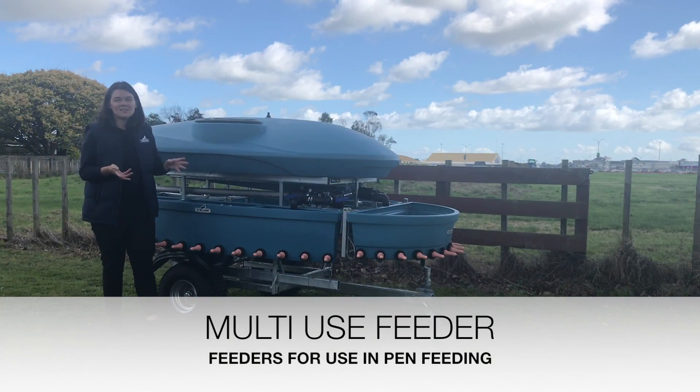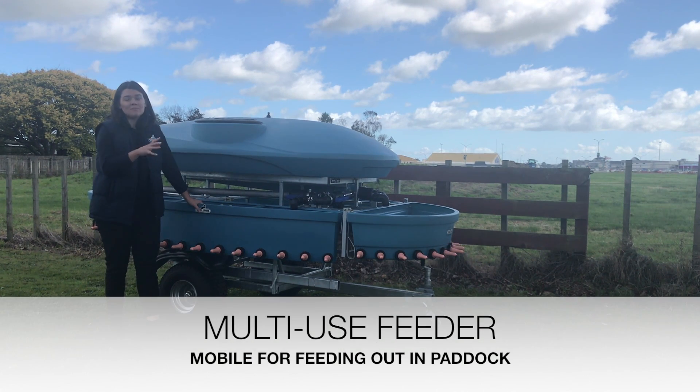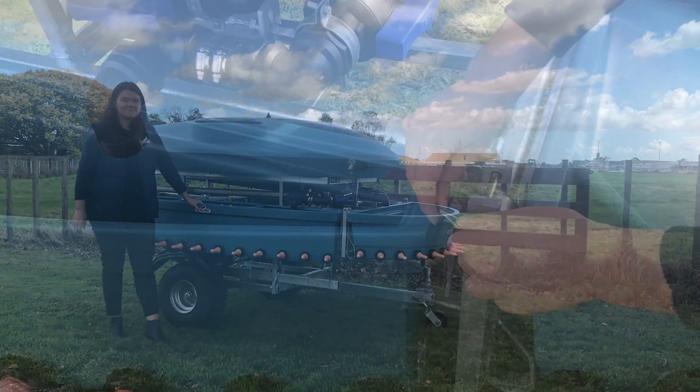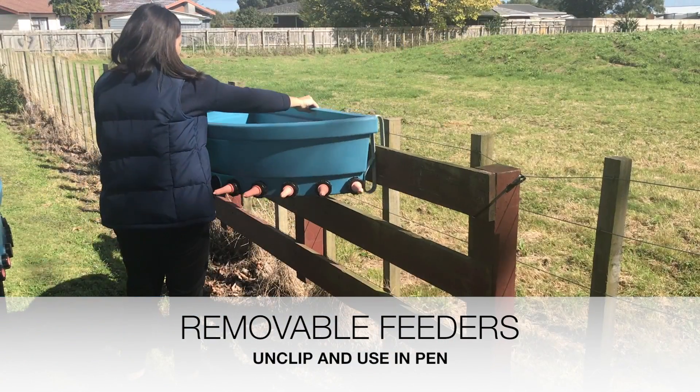The main benefits of the modular feeder are that each of these feeders are designed to be able to be removed and placed in-pen for in-pen feeding. So it's a truly multi-purpose feeder. To remove from the frame, you simply unclick and place in-pen for in-pen feeding.